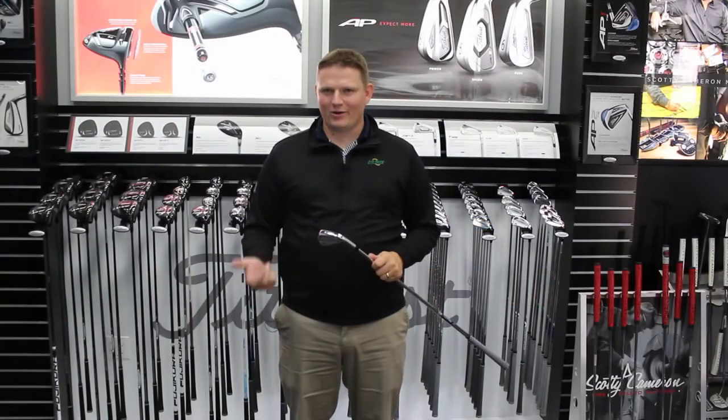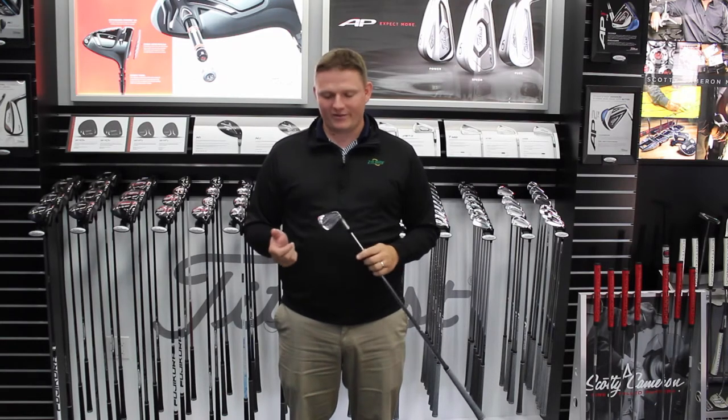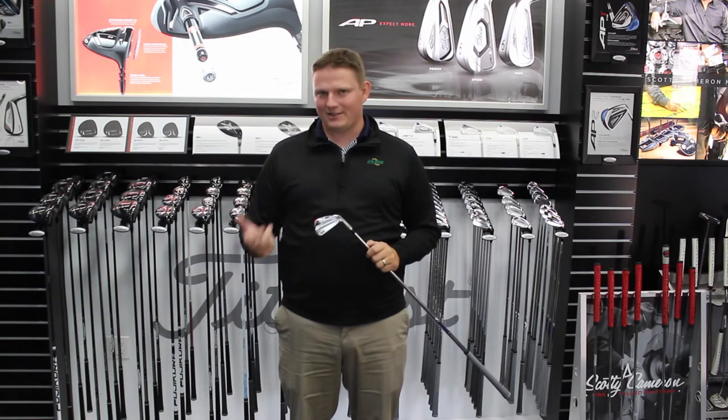Hi, this is Tyler from Second Swing Golf. We're extremely fortunate today to be at the Titleist Performance Institute taking a look at the new 718 lineup from Titleist.